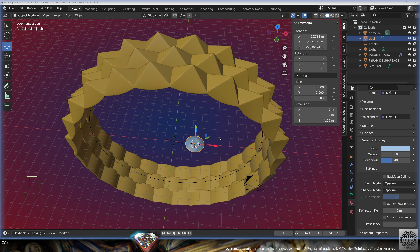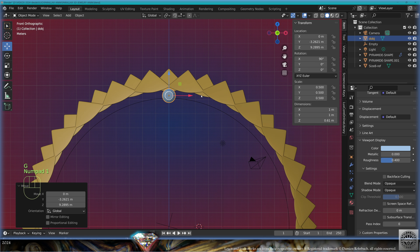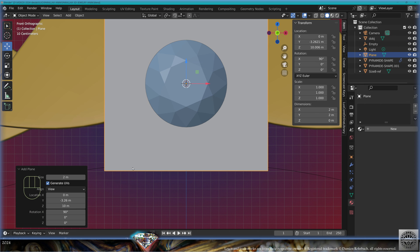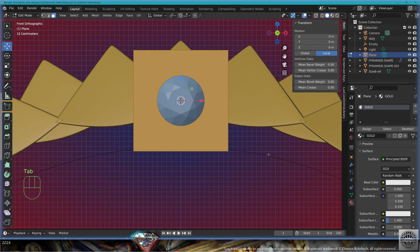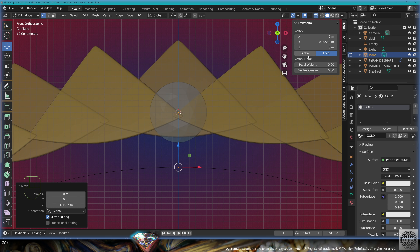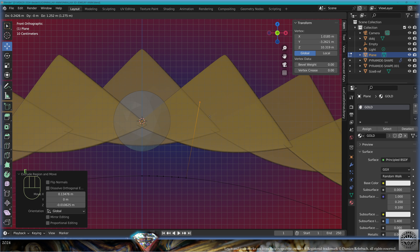Now take the diamond dimension, one copy, paste the scale on the Z-axis, center it, rotate 90 degrees to the front, move it up. Front view, shift S, cursor to selected. Add mesh plane, align to the view, material gold. Go to edit mode, merge at center, move the vertex exactly to the finger, 9.1 on the Z-axis.